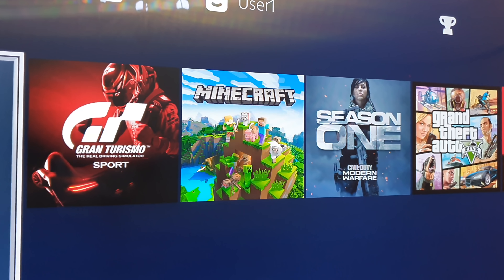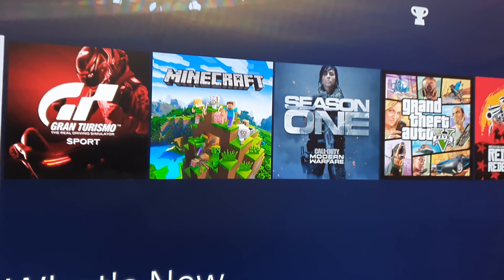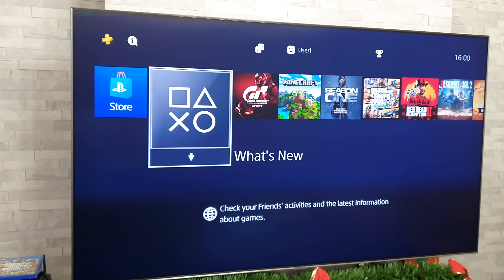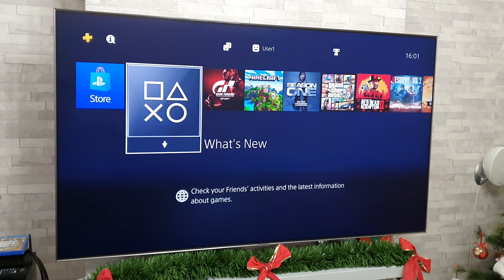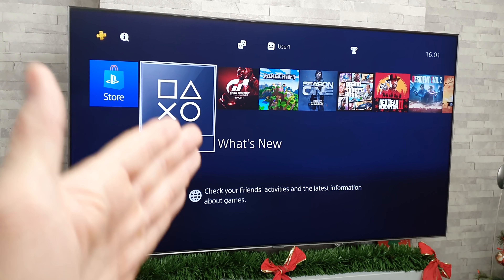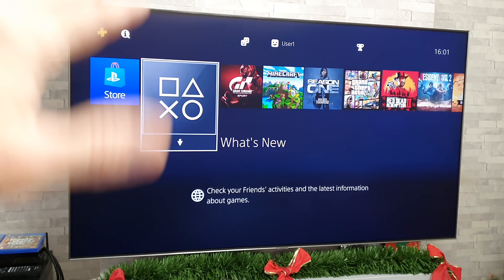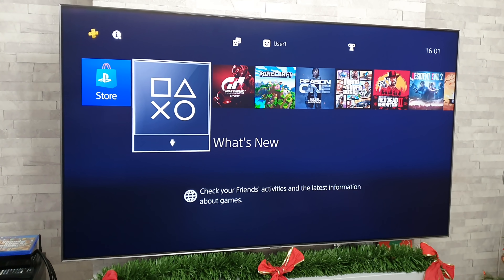Don't all jump down my neck about Minecraft — these are my kids' games. The reason I'm going to include it isn't so much for the game itself, but because it's nice and bright and colourful and I think it will look really good on this TV. It will be a good one to show off the colours visually, so I'm just going to put that at the end. I know it's not everyone's cup of tea but we're just thinking about showing off the colours.